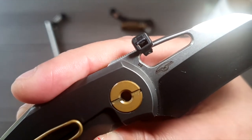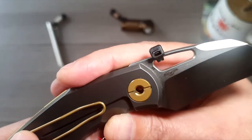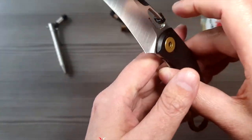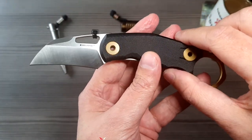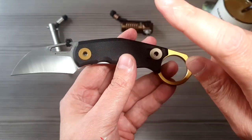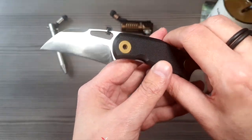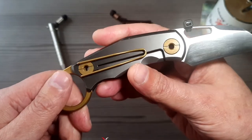Der Stahl ist in dem Fall ein D2. Was heißt in dem Fall – das ist die Premium-Version. Das gibt es nur in D2. Das Ganze gibt es auch noch in Edelstahl, dann gibt es auch noch die Titan-Version mit schwarzer Klinge. Also ein paar Variationen hat man da.